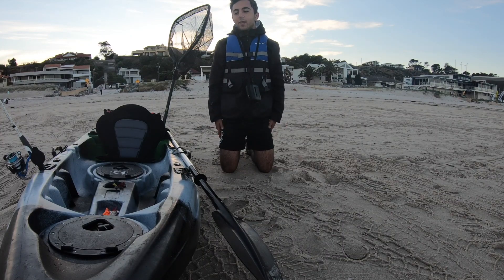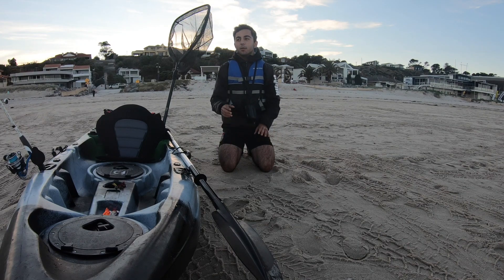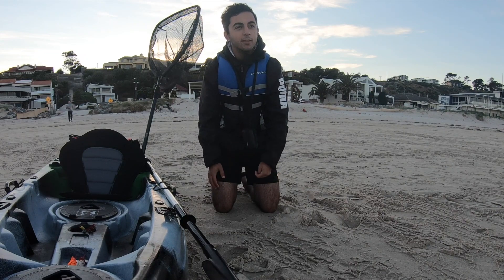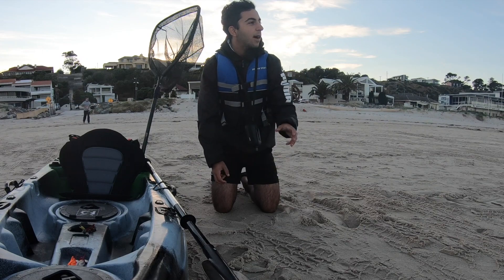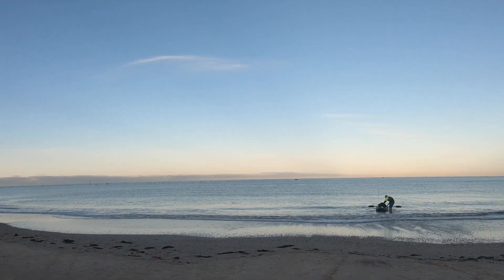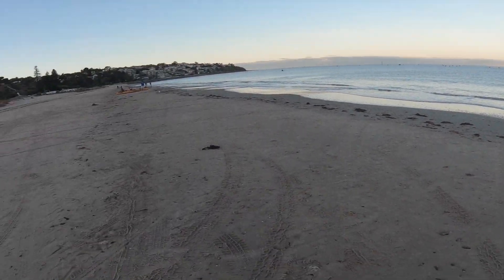Hey guys, welcome back to another video. Today we're here again at Sea Cliff. We were here about two weeks ago with Fire Fishing SA — we had a fantastic session, about 12 squid throughout the whole day and you got about 15, so we did pretty good. But I've just looked around and every man and their dog is on that water. We're going to try our best to get a good session in.